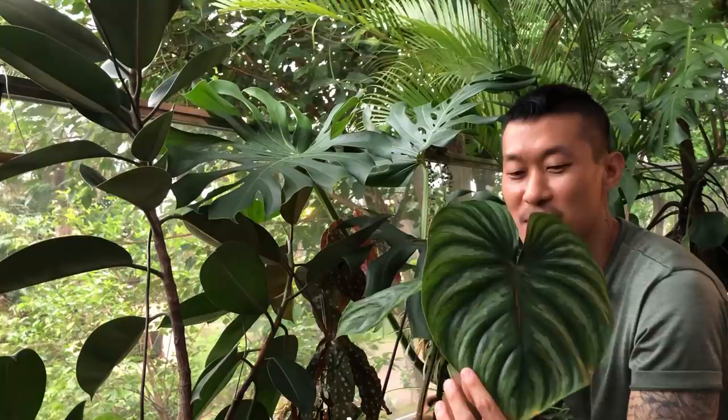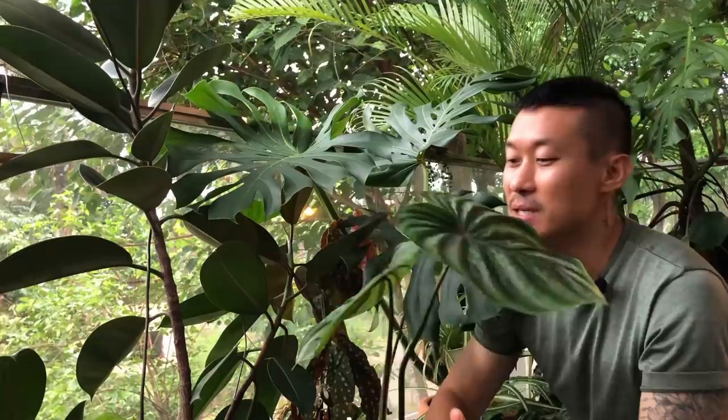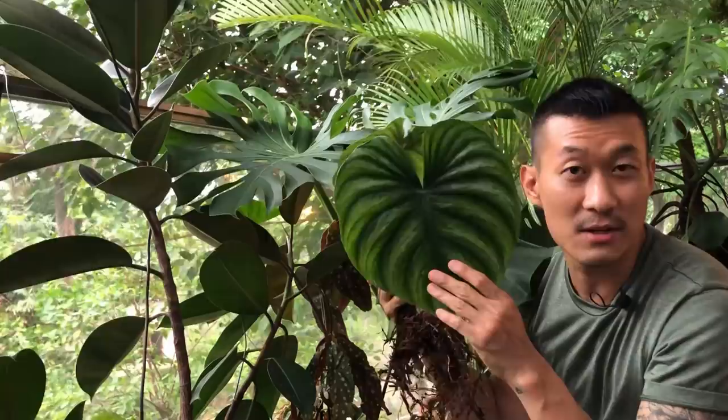I was unpotting this philodendron plowmanii earlier because it was in a plastic pot that's way too big, and I've had this plant for over five months. I guess it was time to move it to terracotta. It originally had two leaves — one of the leaves aged, turned yellow and fell off, and so the newer leaf, this giant leaf here, unfurled but then nothing else happened in the last five months.